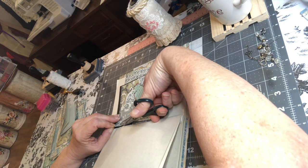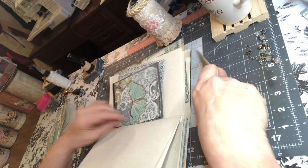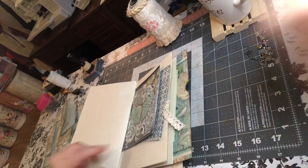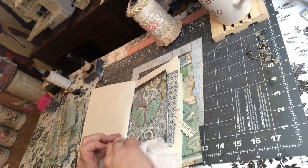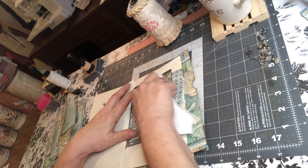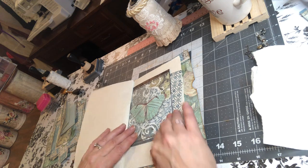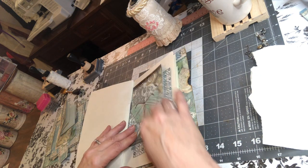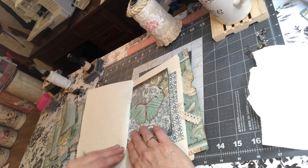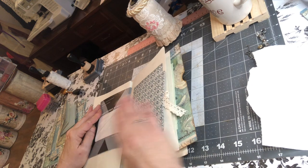I am just trimming this a smidge because evidently I cut it crooked — which I always do. I cut everything crooked if I try to do it by hand. Now this does have the black around the top and the gray around the bottom, but actually with this paper I really like how that looks, so I'm going to leave it like that. Then we have this side.